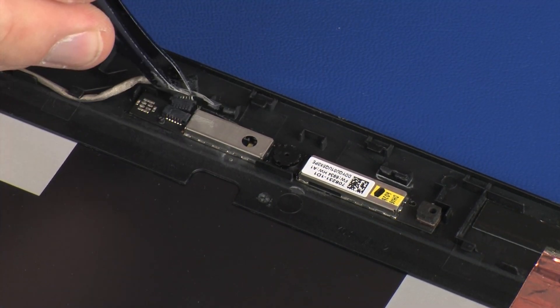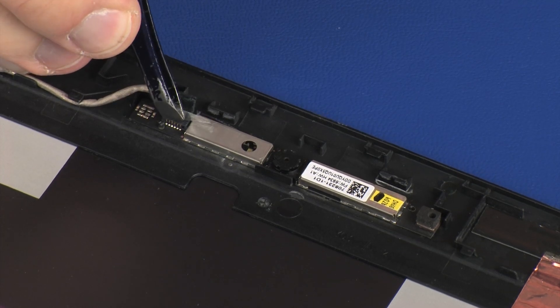Connect the webcam cable into its connector on the webcam board and replace the retention tape.